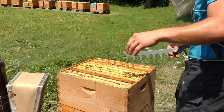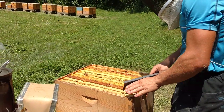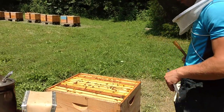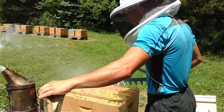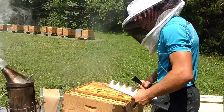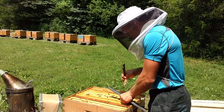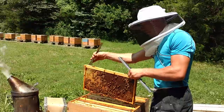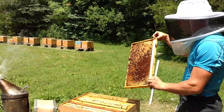Many beekeepers, for decades and decades, once the bees have drawn out all 10 frames, will reduce them down to 9, so you get one extra frame and it makes it a lot easier to pull frames out when you only have 9 to a box. So let's yank one of these out of here. If you've got hundreds of hives, or even 10 hives, or even 2 hives, you're getting extra combs.